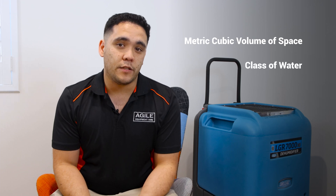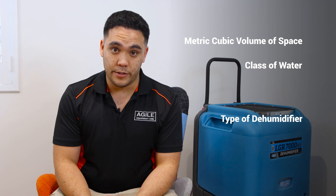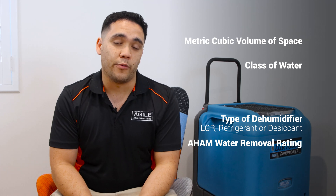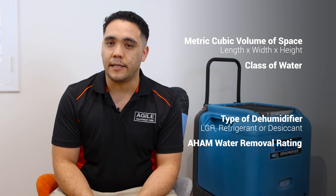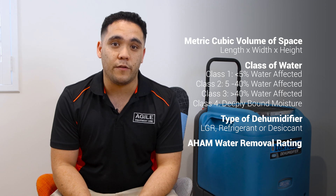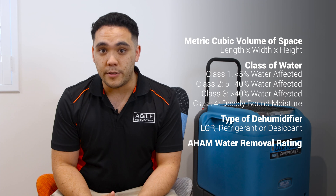There are a few things you need to identify before using this formula: the metric cubic volume of the space you want to dry or manage, the class of water, the type of dehumidifier to be used — standard low grain refrigerant or desiccant — and the AHAM water removal rating. The cubic volume can be calculated by multiplying the room's length, width, and height together. The class of water refers to the classification of the amount and spread of water in the affected space.